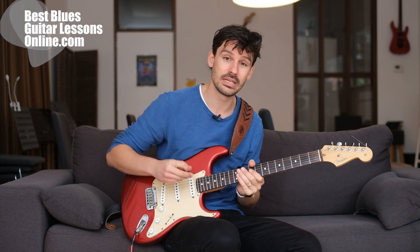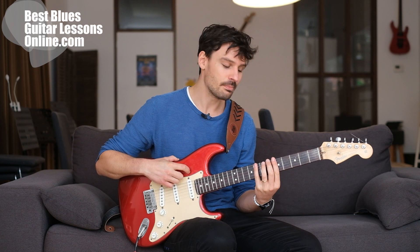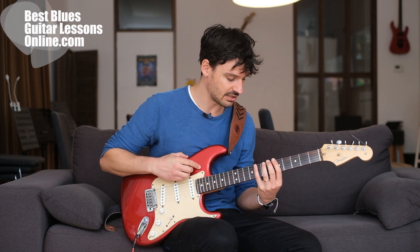Hey, I'm Anthony from BassBluesGuitarLessonsOnline.com and this video will explore how to build stronger fingers on guitar, which exercises to do and how they contribute to playing faster on guitar. I'll explain the exercise we'll go through — it might seem a bit strange, but I'll play through it and then explain why it's so beneficial for your guitar playing.